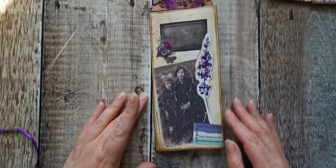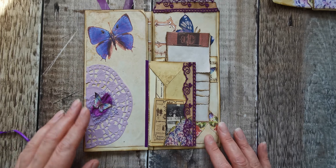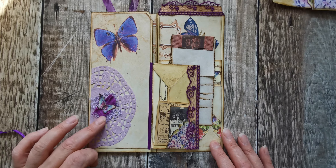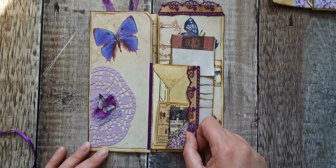It opens like that. Then I took that butterfly up and put it on top of this - I thought it looked a bit plain on its own. I've added some lace here.